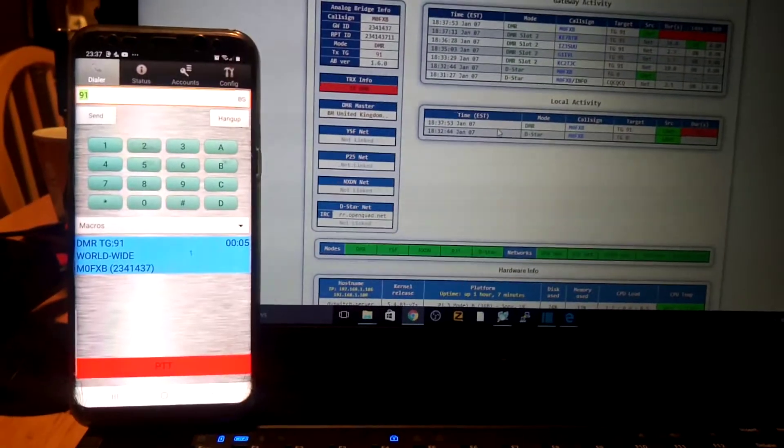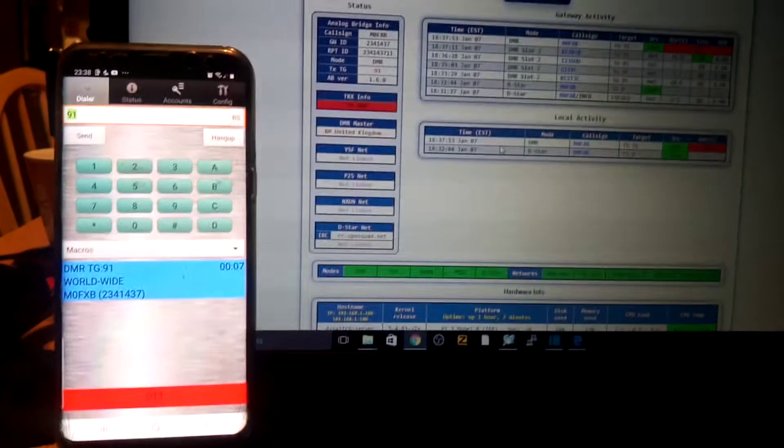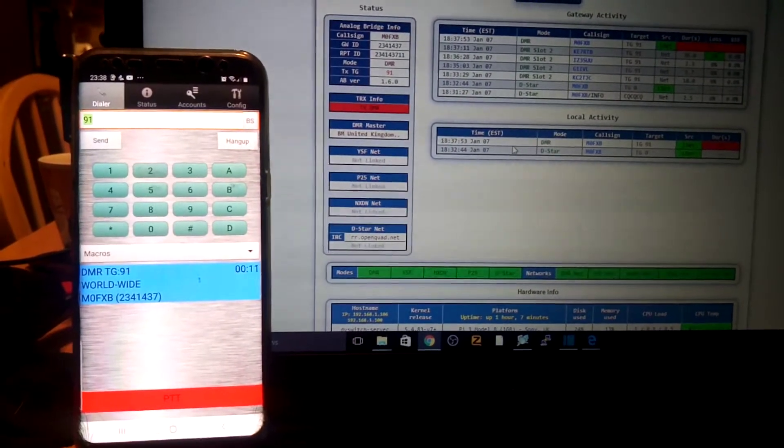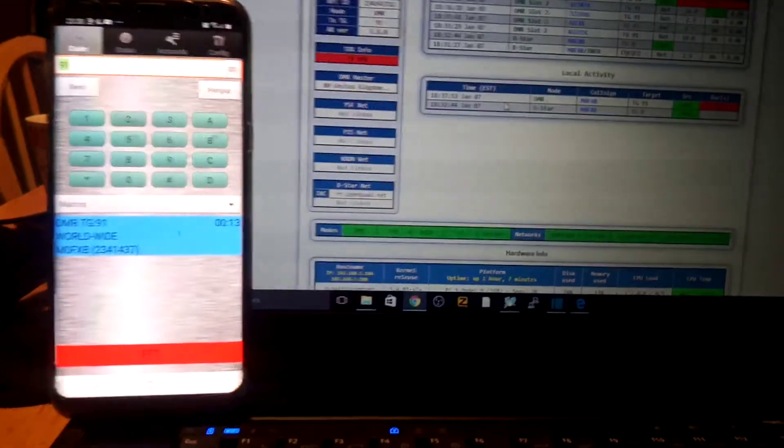M0FXB returning. Yeah, Roger, thanks very much for that audio check. It's just a mobile phone, and no problem with QRZ and logging that contact. Thanks very much.